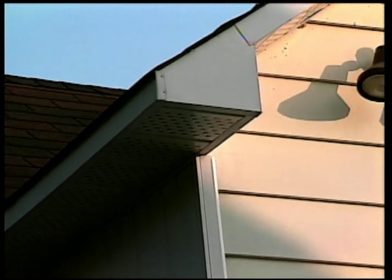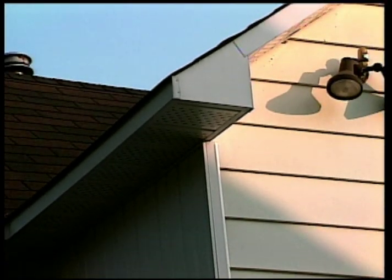Then seal off all gaps where the ceiling and the dividing walls join, and openings around pipes, vents, or wiring running across the attic.